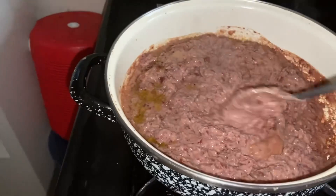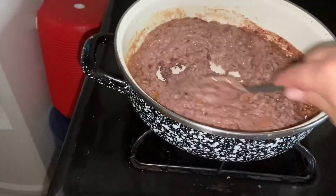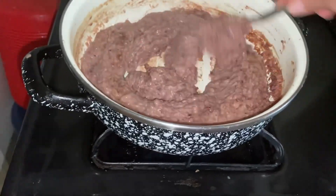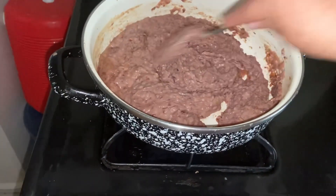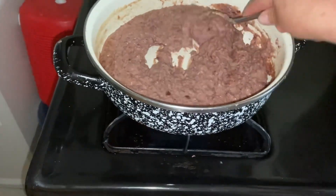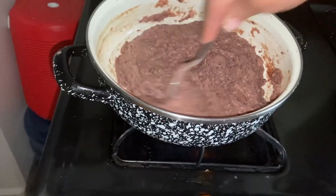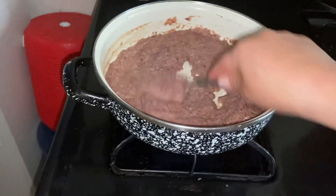Voy a menear mi frijolito porque se me van a quemar. Estoy calentándolo, los frijolitos, lo que no se me echen a perder. Acuérdense que yo también como frijolitos. Vengo de un país que las personas allá, esta es la comida que nos encanta y que nos alcanza para la comida.